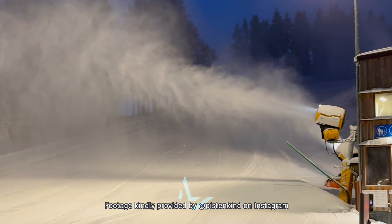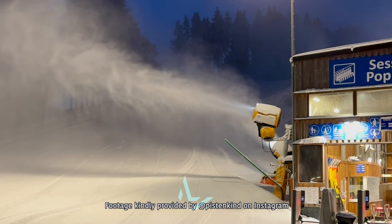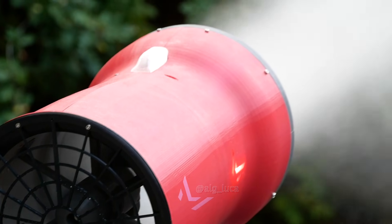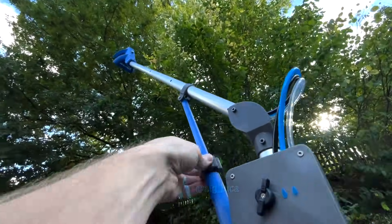According to publicly available figures, current industrial snow cannons are often rated with minus 1 degree Celsius as the starting wet bulb temperature. My 3D printed snow cannon Scali can start around minus 1.5 degrees with one nozzle ring opened, though you have to consider the slightly lower snow output. So these starting temperatures can be transferred into the DIY sector.